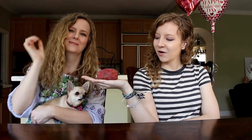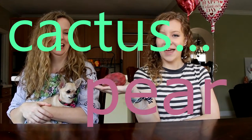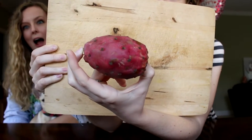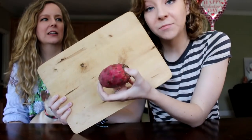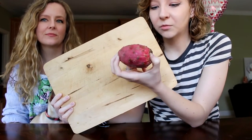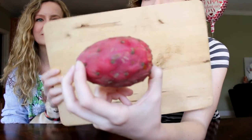My family knows that I really like cacti. My brother and my dad were at a grocery store and they saw this thing called a cactus pear, so guess what they brought home for me — a cactus pear. This is what it looks like. It doesn't have the spine, because usually they have a spine and a little prickly. Apparently these little dots are kind of prickly.